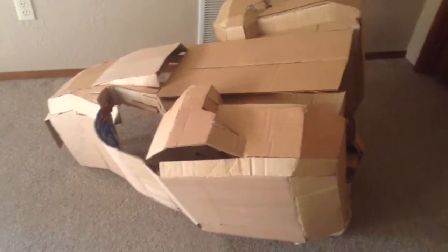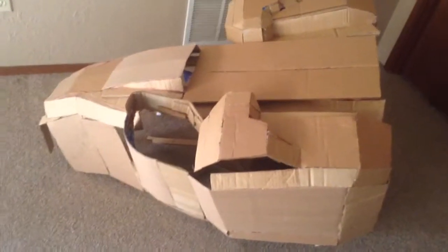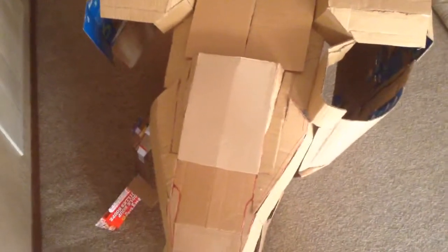Hello YouTube, it's Anthony Rom here and today I'm going to show you my cardboard Halo 4 Mantis. This thing is about four feet long, maybe? Or maybe like three and a half, I don't know. But it's like really long.